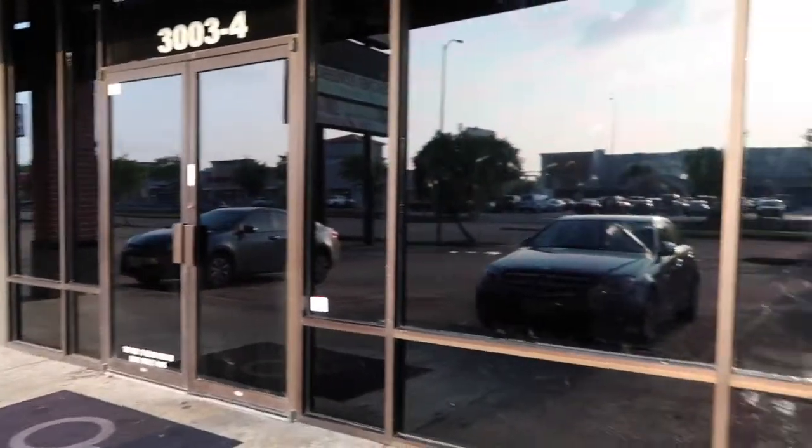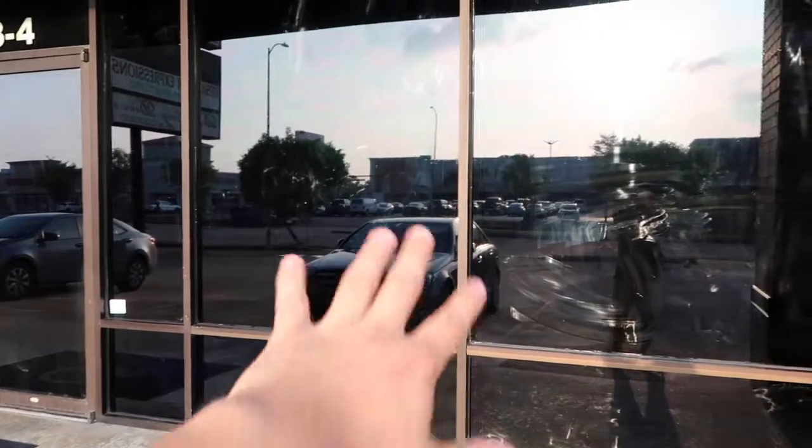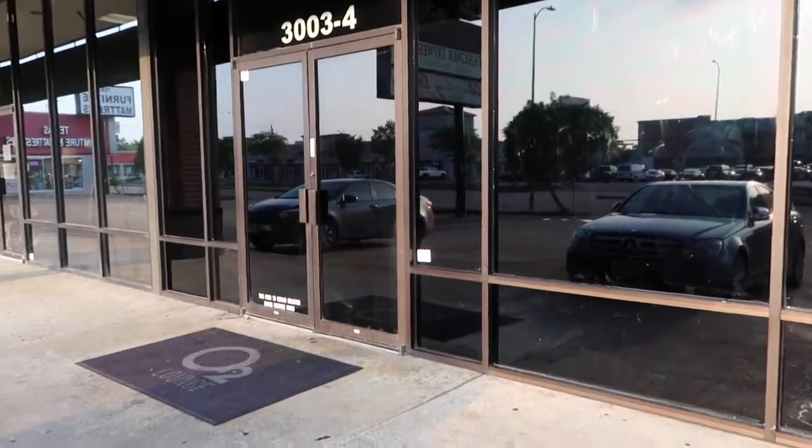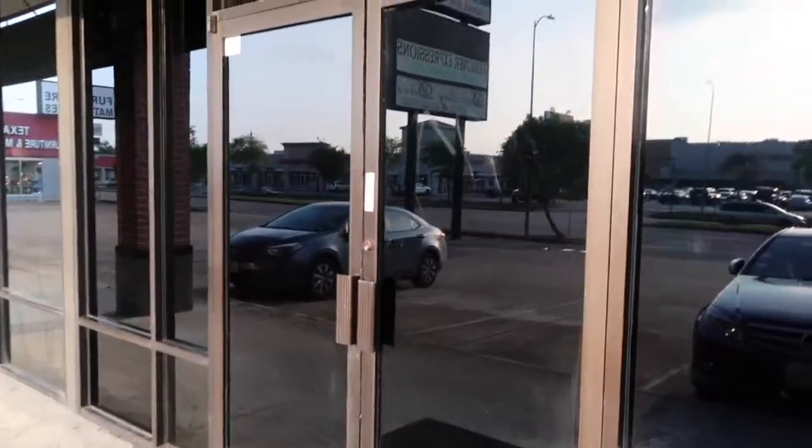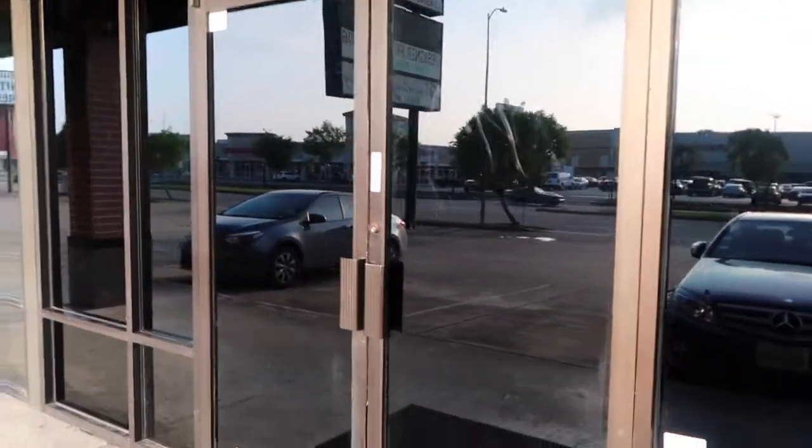We were really excited. We just need to clean the windows, but for the most part we're excited about this film. Let's go inside so I can show you how it looks from the inside looking out.